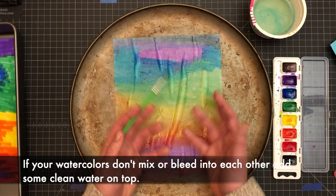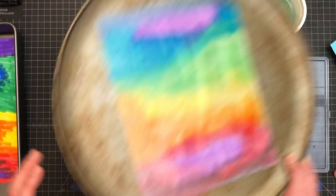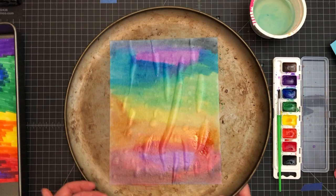Don't worry about having it bubbly or anything like that — that actually adds a little bit of extra character to the spheres that we're going to make. Now you're going to do that and then let it set. This is where we're going to leave it for today because the painting part doesn't take very long, but the drying part takes a while.